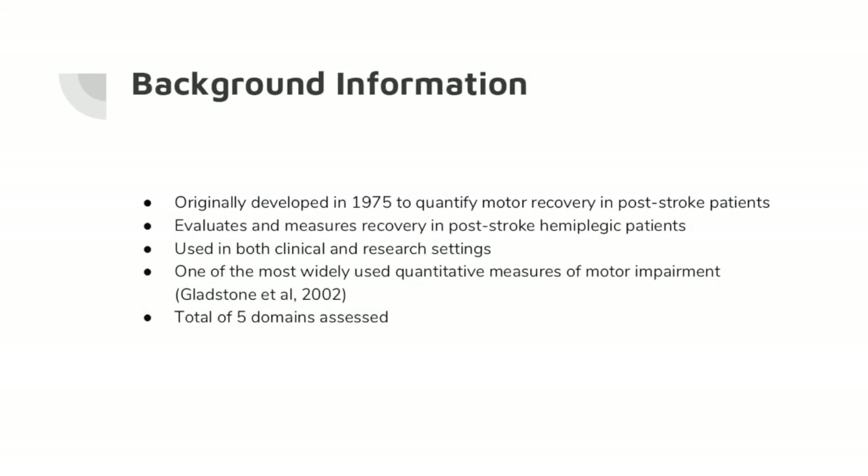The Fugl-Meyer Assessment was originally developed in 1975. It is a stroke-specific, performance-based impairment index. It was designed to assess motor functioning, balance, sensation, and joint functioning in patients with post-stroke hemiplegia. It is one of the most widely used quantitative measures of motor impairment and has a total of five domains.